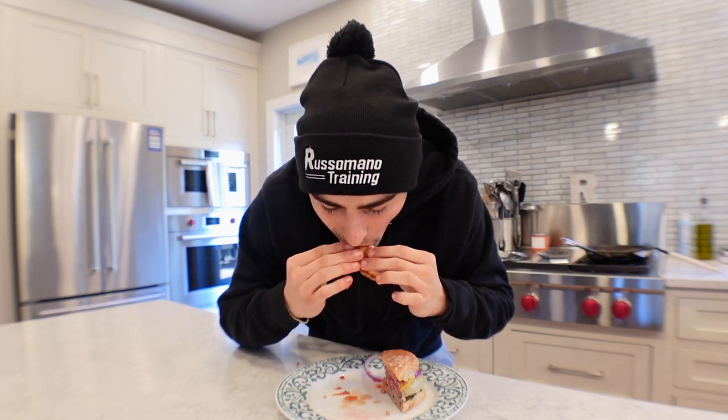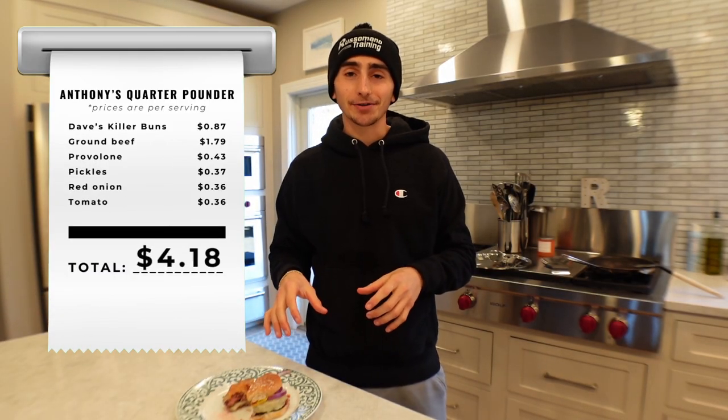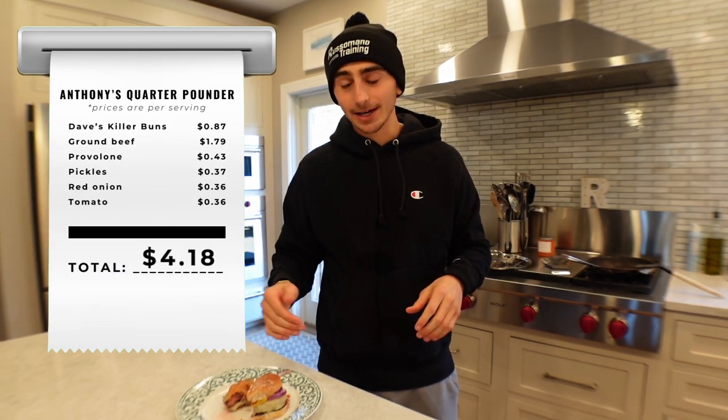Perfectly cooked. You guys got to make this. I am so happy with how this turned out. Cooked it perfectly for my liking — it held together well and it tastes so good.